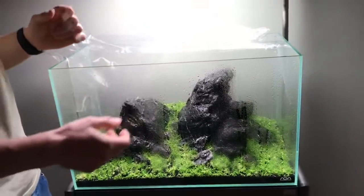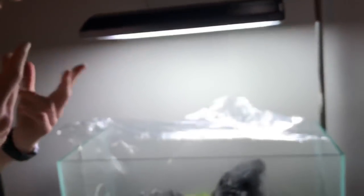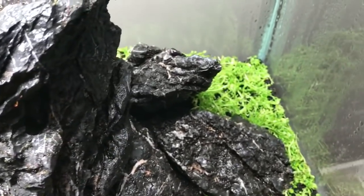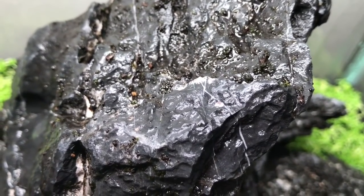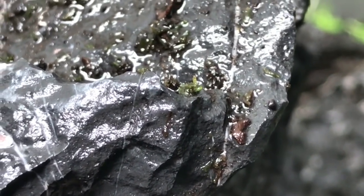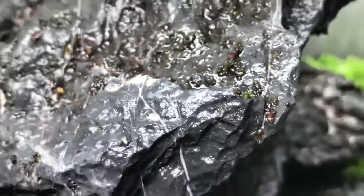With some soil dust in the mix, there are nutrients there like in nature. So there are particles of moss all over the rocks. If you look very closely right now it's still difficult to see, but we can already see some little green dots here and there. They're mainly not yet fresh growth - they're particles from the original moss. It's been just three days or something.